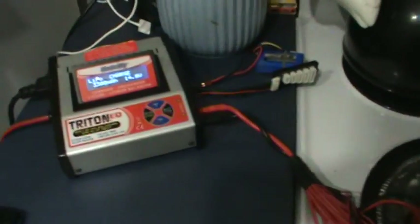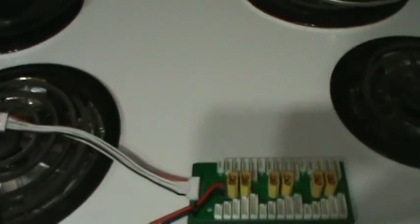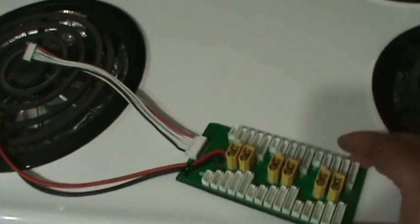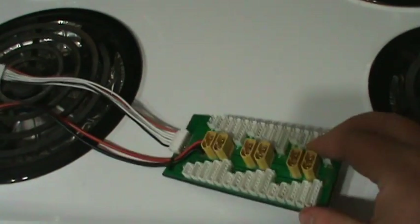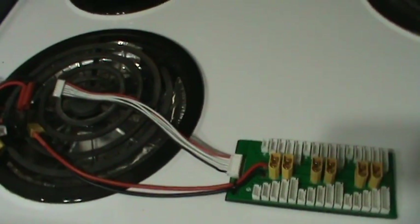I figured I'd do a little video showing how easy it is to charge multiple batteries with this parallel charging board. It's got hookup for 6 batteries total.